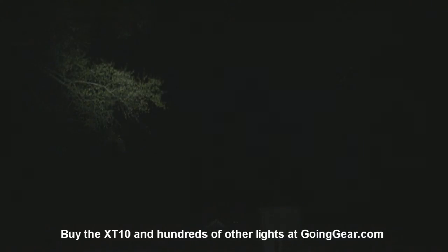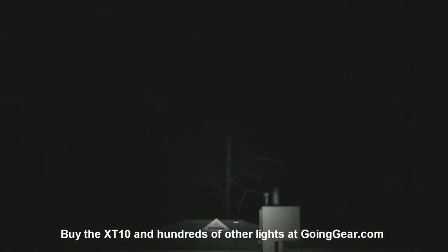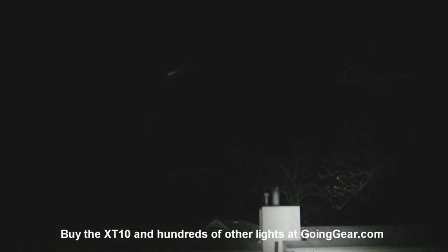If you wonder what that stuff flying through the air is, it's pollen. So if I keel over and die in the middle of the video from my allergies, hopefully someone else will upload this for me. So there you go - that is the Klarus XT10. If you like it, you can get it from us at goinggear.com. If you like the video, be sure to subscribe - we do stuff like this all the time. If you have any questions or comments, you can reach us in the comments or at goinggear.com. Thank you.